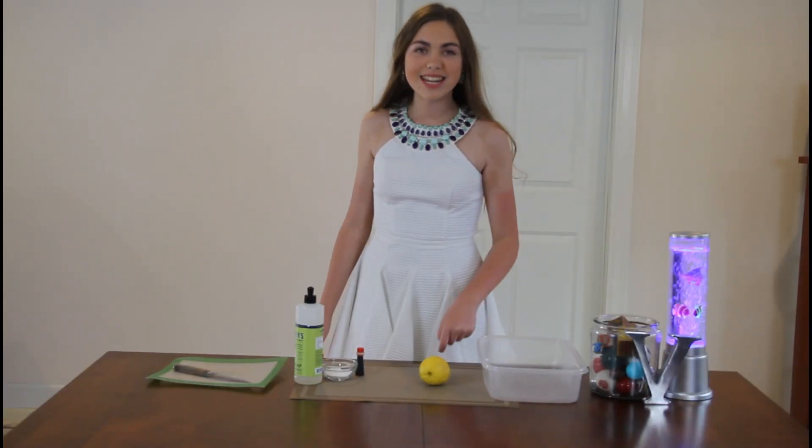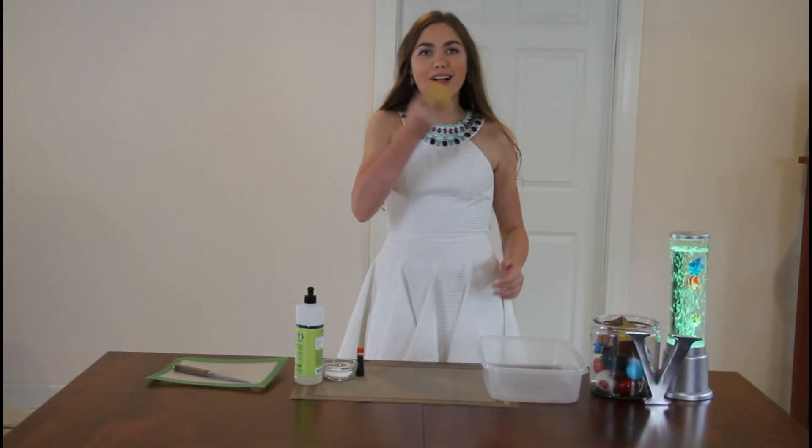Hi there everyone, I'm Melinda and today we're going to be making a lemon volcano.